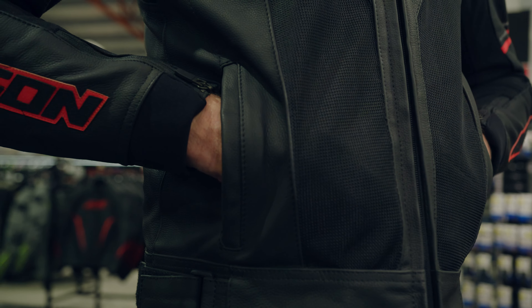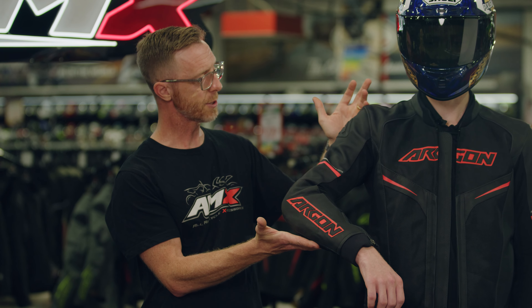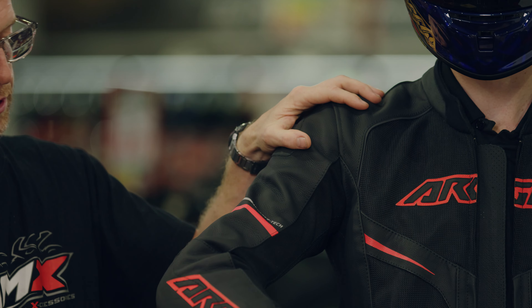We always talk about protection and how important that is in all of the garments — talk me through what this one offers. So the Argon jacket obviously has the elbow and shoulder armour as you'd come to expect, so CE Level 2 armour impact protection on the shoulders and the elbows, and just going back to that back protector there as well, which can be upgraded.